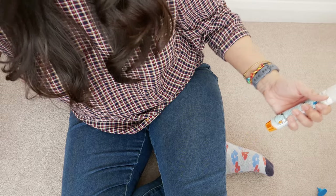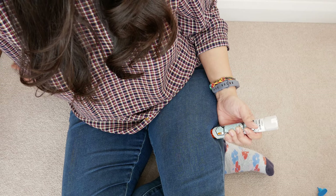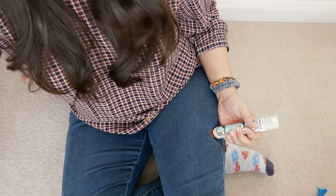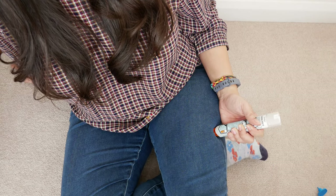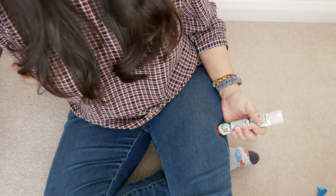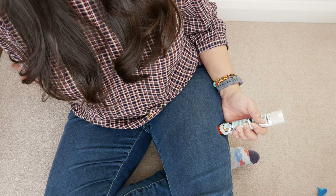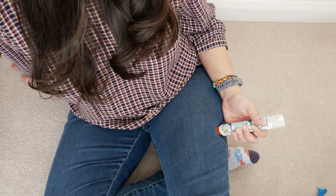So you hold it here and you swing it like this — you can hear a click — and you hold that in place for 10 seconds. That's 1 Mississippi, 2 Mississippi, 3 Mississippi, 4 Mississippi, 5 Mississippi, 6 Mississippi, 7 Mississippi, 8 Mississippi, 9 Mississippi, 10 Mississippi, and then release.